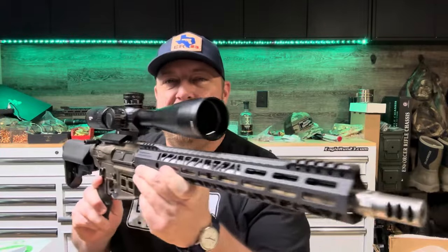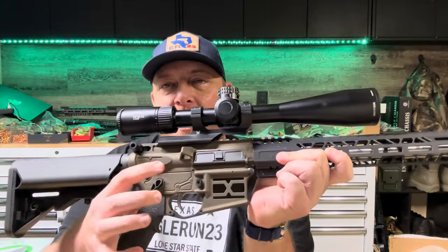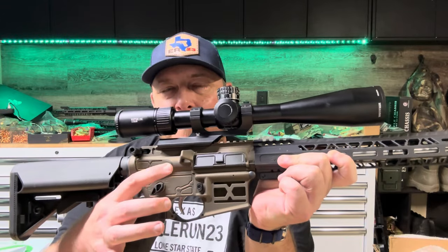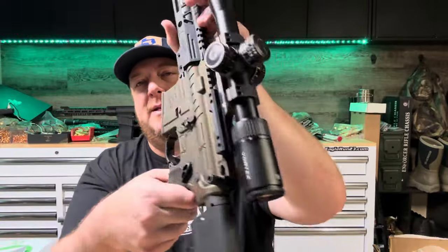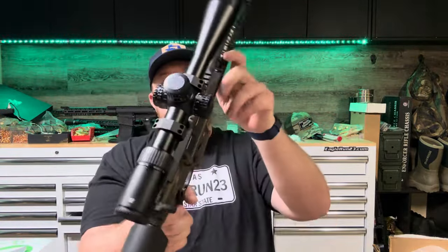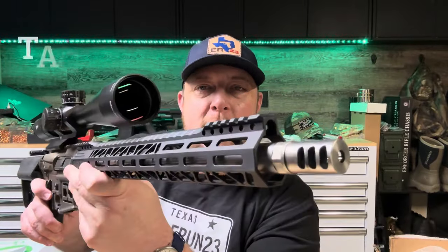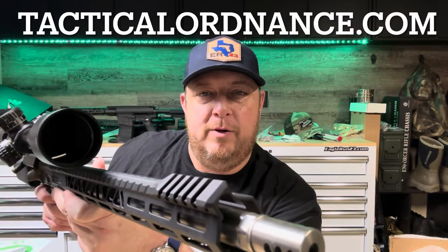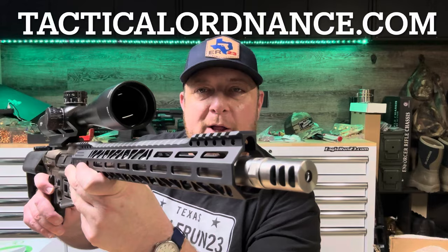Hey everybody, Eagle Run 23 here. Back on the channel today is one of my absolutely favorite guns. This is a 6.5 Grendel with the Faxon Midnight Bronze finish — got some shimmer in there, good looking paint color. This gun also has a Faxon handguard and the real treasure here is our barrel. The barrel is a 16-inch Grendel with a custom twist rate done up just for us, and this is by Heller Arms.